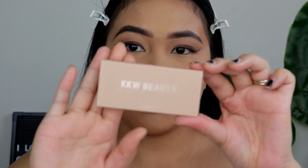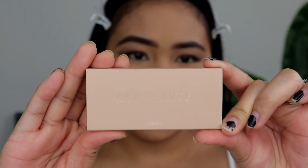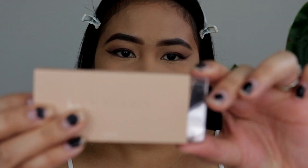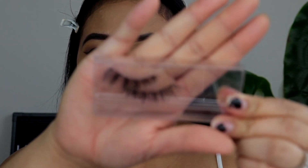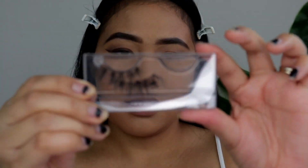I will be putting on these KKW Beauty Lashes in Smokey Volume 1. It says here that it's a synthetic natural blend. I already filmed this look before and ended up not liking it, so I'll put this lash on my eyes and be right back.